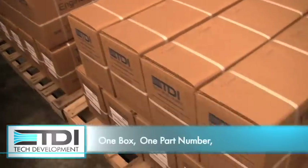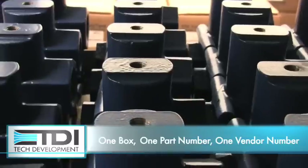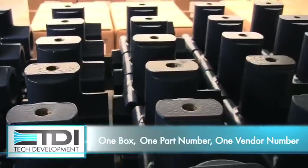The simplicity of Turbo Start 2 means one box, one part number, one vendor to order from, and no need to stock, manage, and procure 20 to 30 different products.